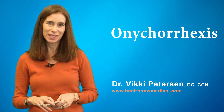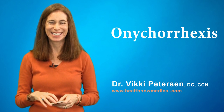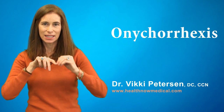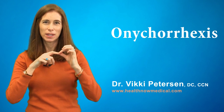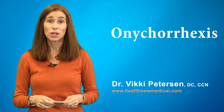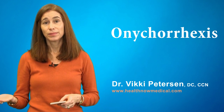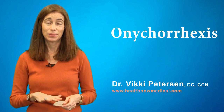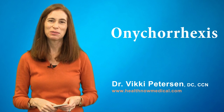The next one is called onychorrhexis. What onychorrhexis looks like — you're looking at your nail lengthwise and you'll see ridges: lengthwise thin lines and ridges that you can almost feel on your nail, as well as brittle nails that break easily. With onychorrhexis, you also have a protein problem, not enough iron and/or folic acid. So those are the three issues you look for with those. Looking at your nails, you'll look at them in a new light to get some insight into what they mean.